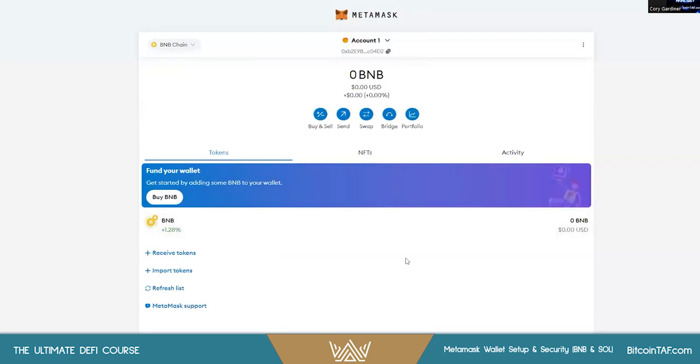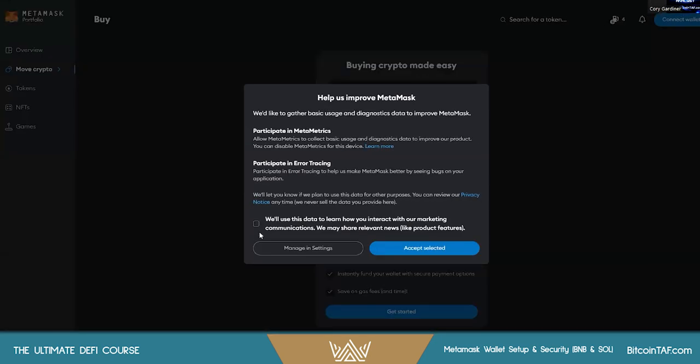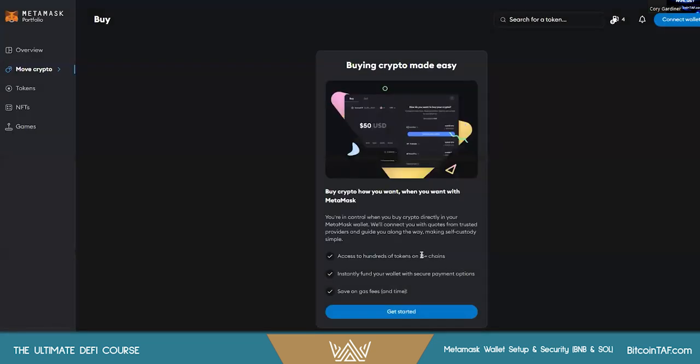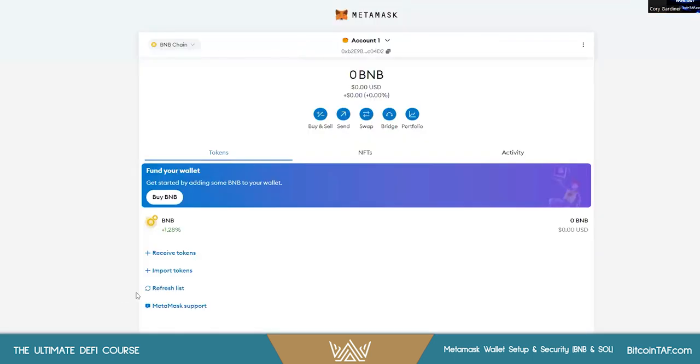You can buy BNB directly with a credit card if you want. As far as receiving or importing tokens, you can do so from here — you can buy and sell, it'll take you through moving crypto, buying crypto, different tokens, and all that. For the sake of this video I'm going to keep it fairly short and straightforward.